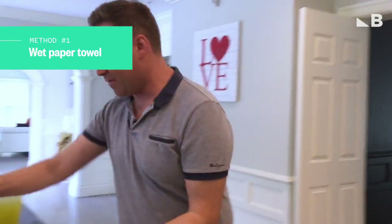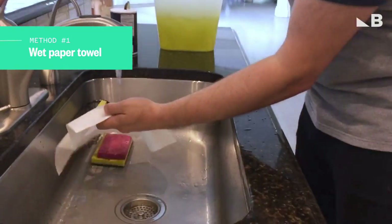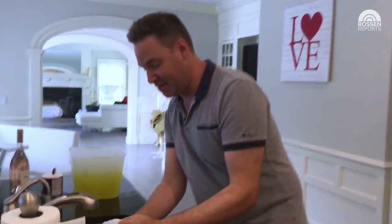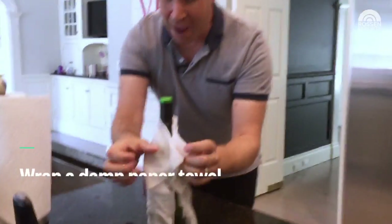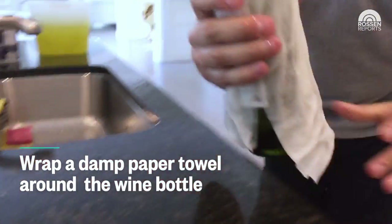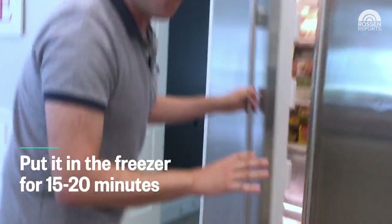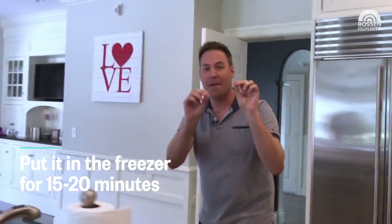Here's number one. Take a couple of sheets of paper towels, just run it under the sink. Get it pretty damp like that. You can shake it out a little bit so you're not getting a mess everywhere. Then just wrap it around the bottle like this and bring it over to the freezer and put it inside the freezer for 15 to 20 minutes. It will be perfect.